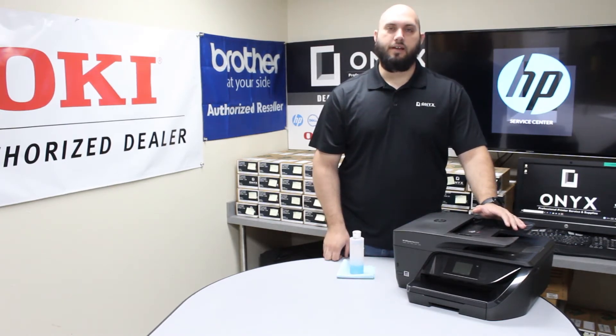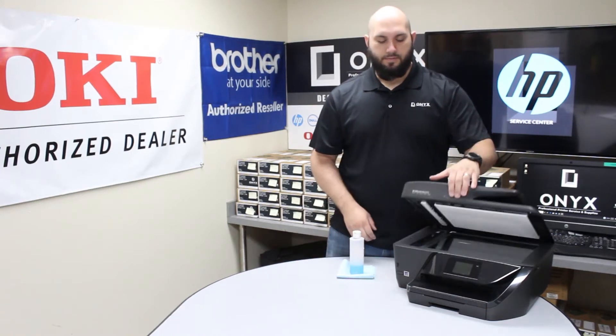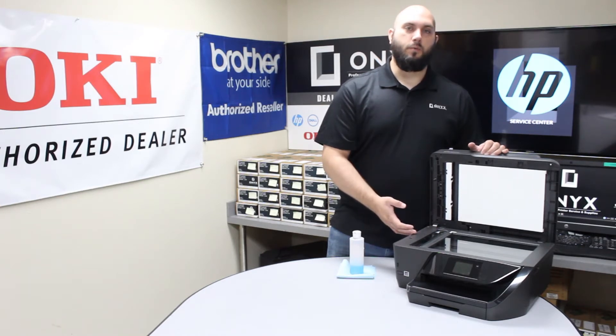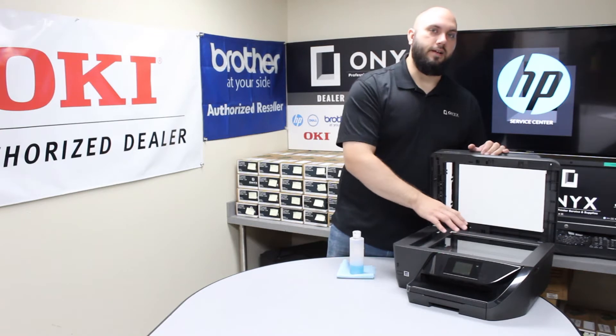So if you notice that most of your lines and blemishes are occurring when you're using the top document feeder, you're going to want to focus most of your cleaning on this piece of glass on the left side of the printer. If you're getting more issues when doing face-down scanning, that's going to be on this large plate glass here.